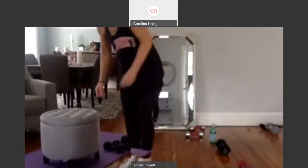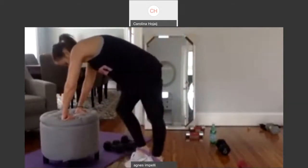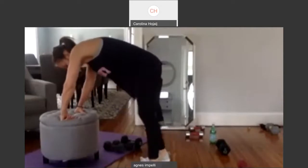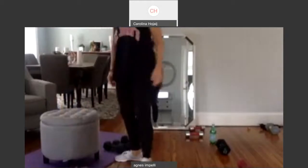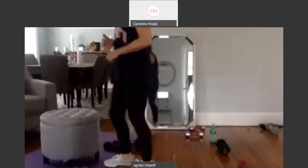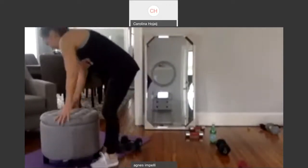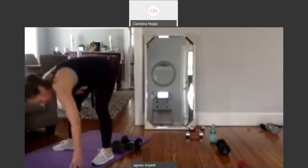Take it off for a minute. The bands are an excellent tool — I love them. I have so many. If you guys live near me, I probably have a hundred. We're going to go down to the floor now for chest, but we're going to do it a little different. So get your mat on the floor.